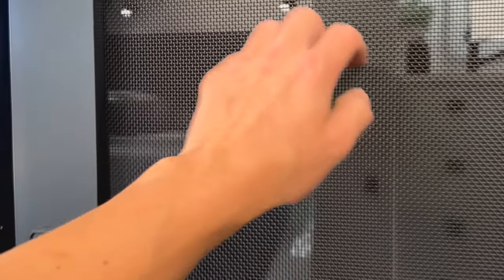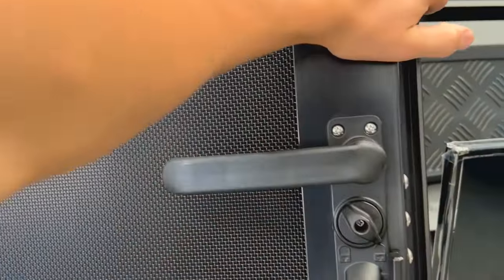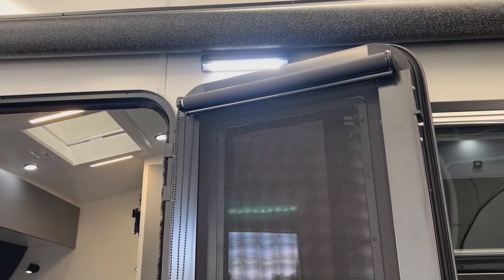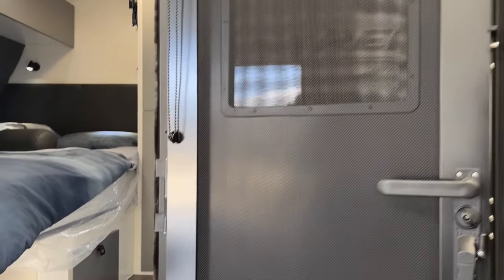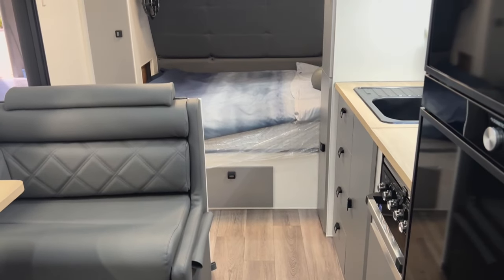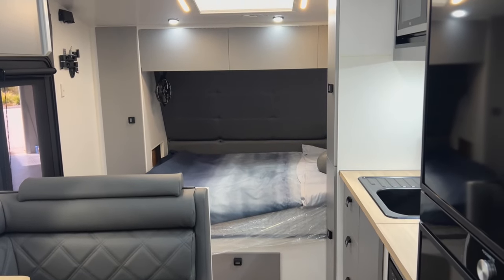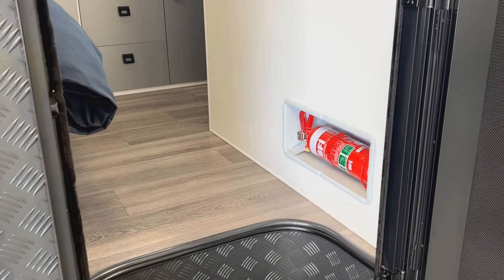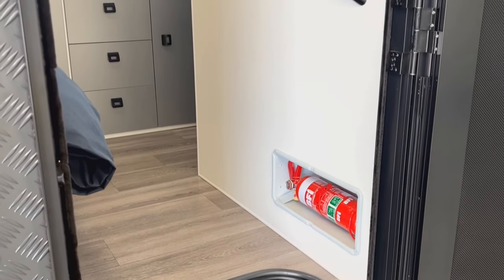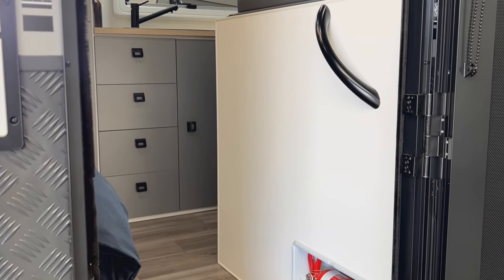We utilize a Malenko entry door. The great thing about this door is it has a security mesh to prevent break-ins if you just have the fly screen closed. We also fit a roller blind at the top which covers the window. As we enter the caravan we're greeted with an entry grab handle and the fire extinguisher.